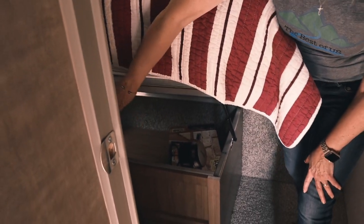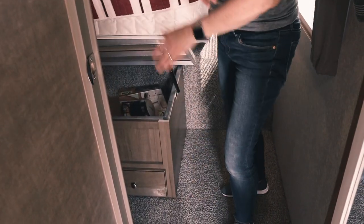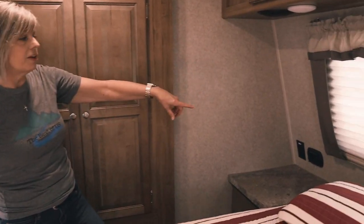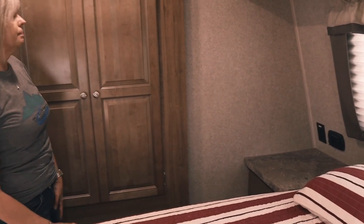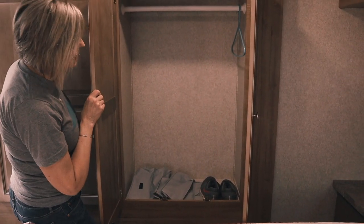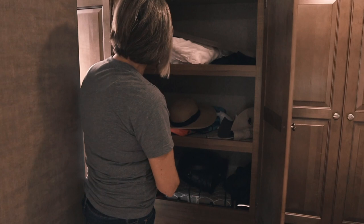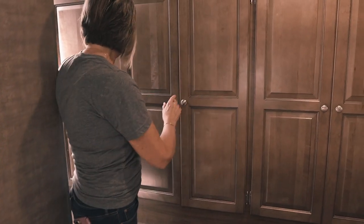This bed can raise up — it's got the assist on it — and there's tons of room underneath that we can utilize, plus drawers at the bottom for even more storage. On the other side of the bed there's no wardrobe but there are receptacles and a USB charging center so we can charge our iPhones and things at night. There's also plenty of wardrobe space on this side to hang up clothes, plus extra shelving with sheets, hats, and all kinds of things. I put our towels in the bottom drawer because it's closest to the bathroom. So that's our bedroom and that's pretty much the inside of our RV.